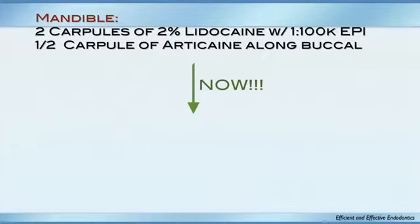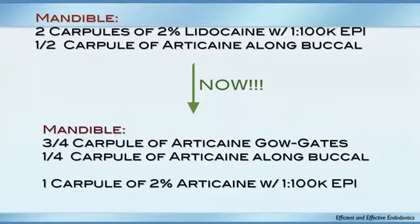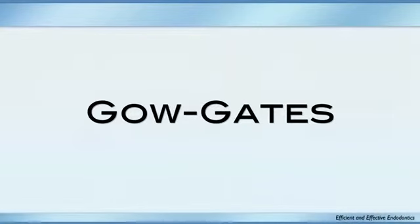I went into the research and was careful before using articaine. I looked at the Pogrel study — he said articaine might cause paresthesia, but came back a few years later and rescinded that. So now I do three-quarters of a carpule of articaine using the Gow-Gates method, then use that last quarter along the buccal — belts and suspenders — plus one carpule of articaine for the IAN. My success rate on mandibular hot teeth went up to about 95%.